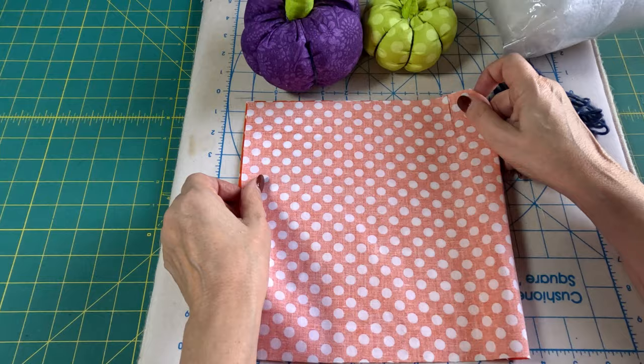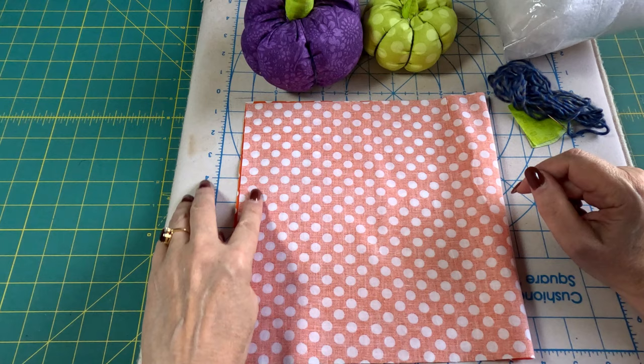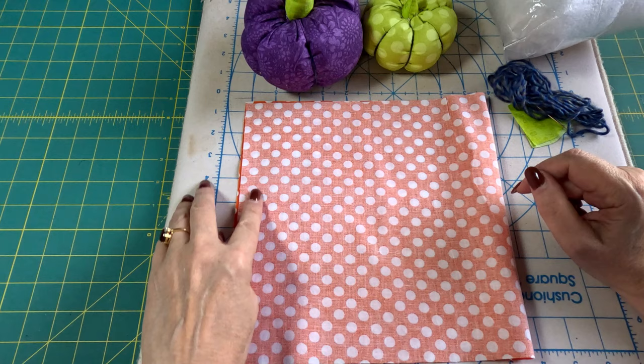The first thing we're going to do is take our fabric right sides together and we're just going to make a one-quarter inch seam down the side.